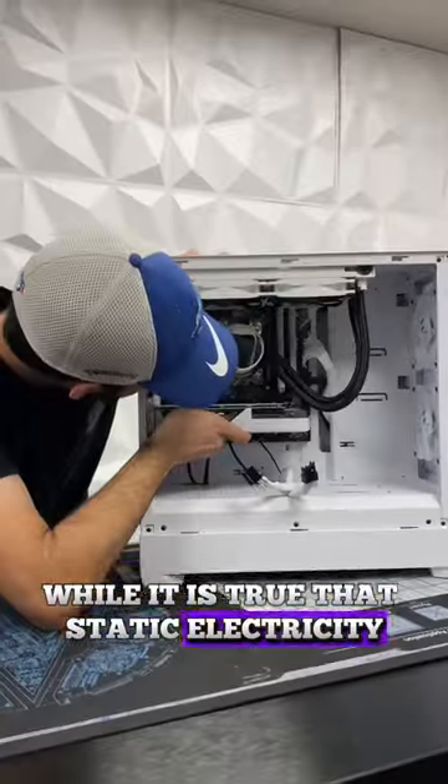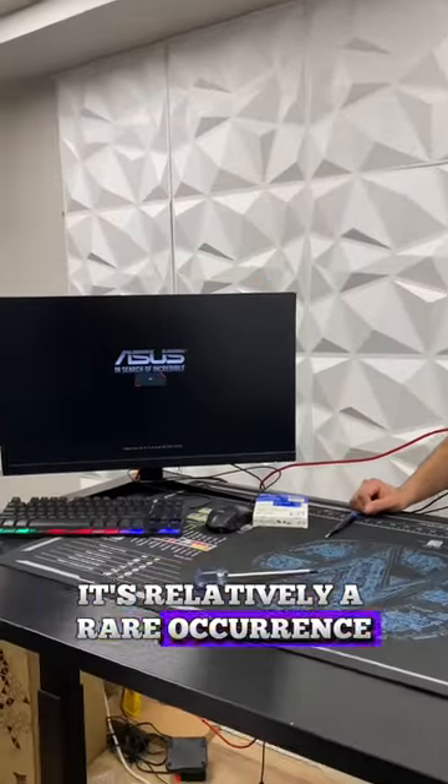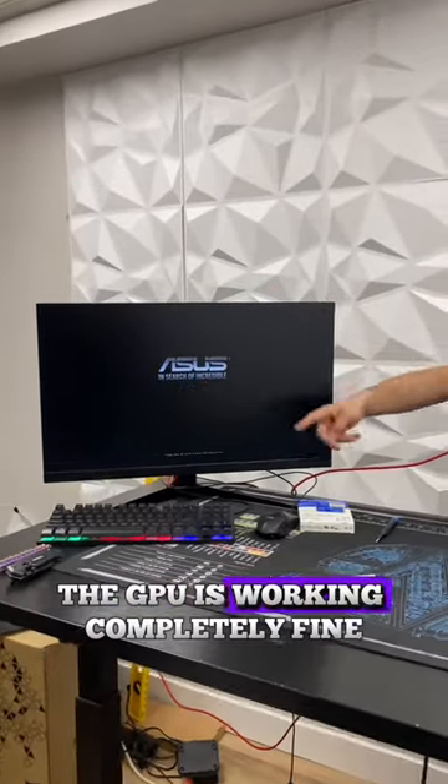While it is true that static electricity can potentially damage PC components, it's relatively a rare occurrence. And as you can see, the GPU is working completely fine.